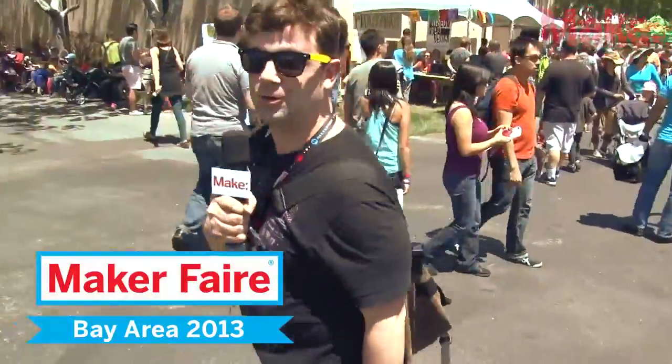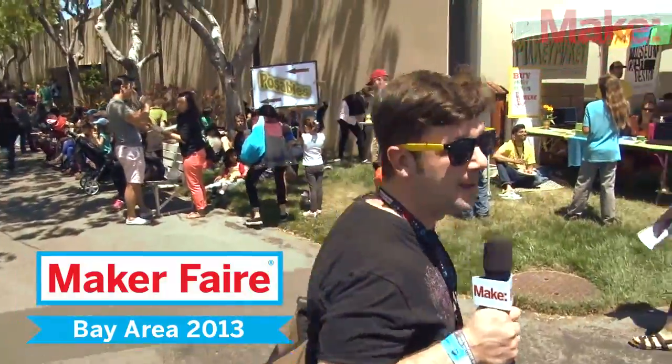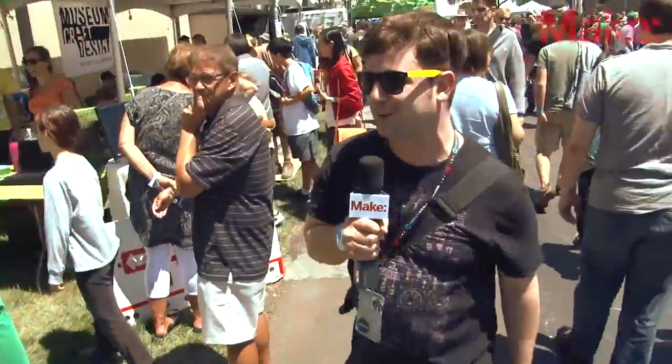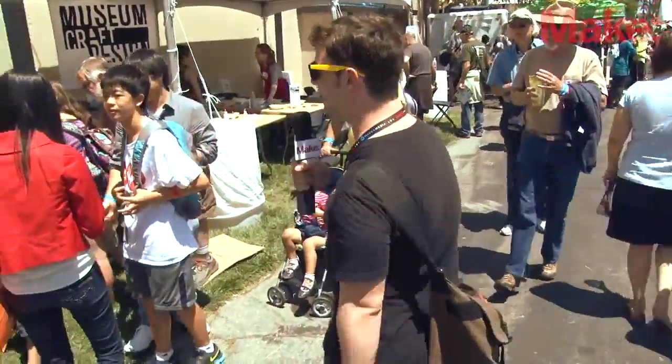We are now beginning to approach one of my favorite booths of Maker Faire Bay Area, which is the Makey Makey booth. This was started up by some geeks from MIT — I actually know one of them personally. It is a really, really cool little piece of electronics.